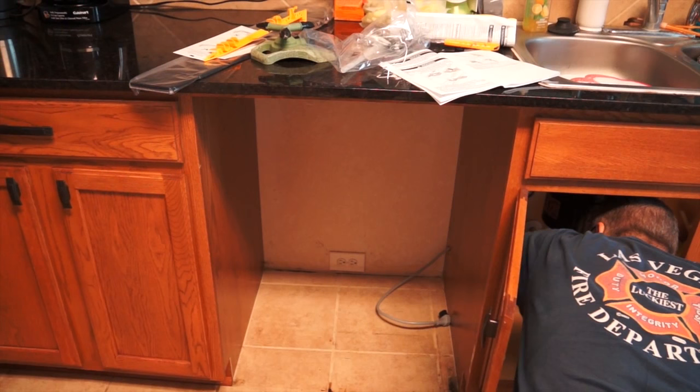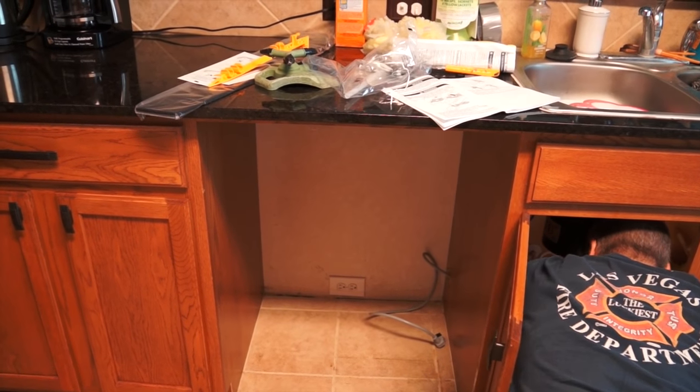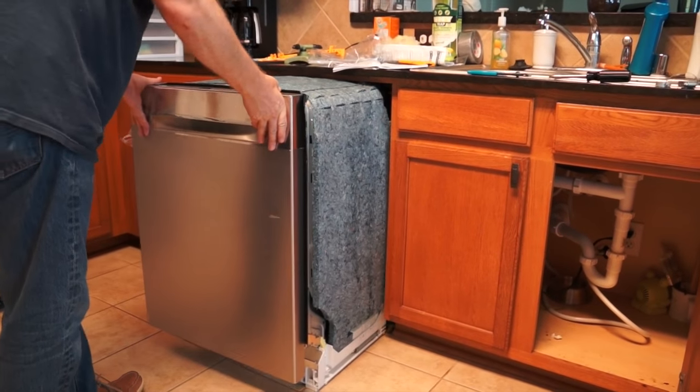My husband just basically followed the instructions that came with the machine, so that's what we were doing, and now he's just carefully sliding in the dishwasher.